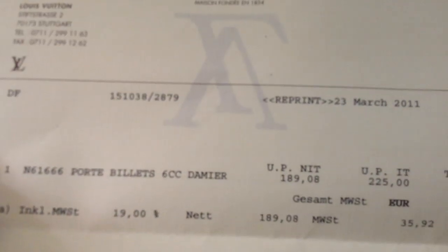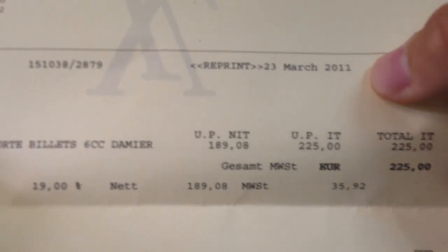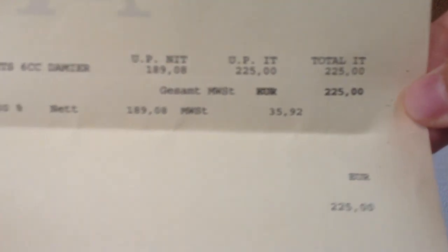So this is the receipt. I bought this wallet about two years ago from Germany when I was there, from the Vuitton store in Stuttgart. 23rd March 2011, cost about 225 euros back then. The prices have probably increased by now.